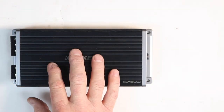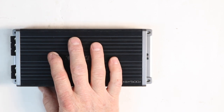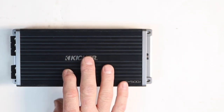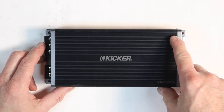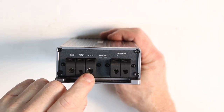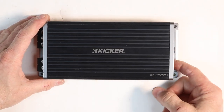A few specs: 150 watts by one at four ohms, 300 by one at two ohms, and 500 by one at one ohm. Frequency response is 10 to 160 Hz. Input sensitivity on low level is 125 millivolts to five volts; on the high level side it'll do one volt to 40 volts. It has a variable 24 dB per octave electronic crossover selectable between 40 and 160 Hz, and a subsonic filter selectable between 10 and 40 Hz. Physical size is 8-1/8 inches long by 4-1/8 wide by 1-11/16 deep. On the power side: 8-gauge ground, remote turn-on, and 8-gauge power, with outputs for 10-gauge positive and negative. Power and protect lights are also located here.